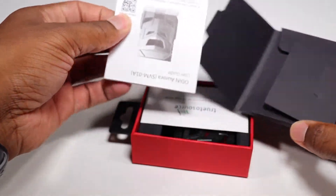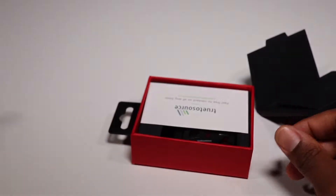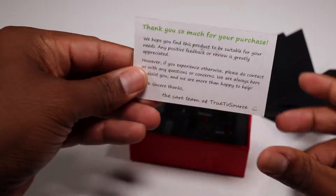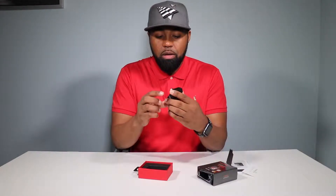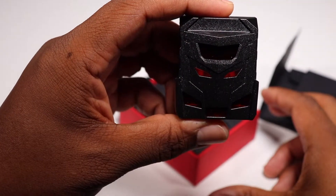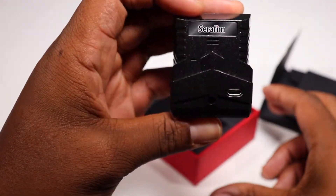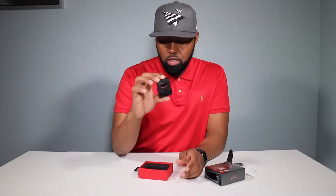So let's get into the unboxing, shall we? Inside the packet, you've got some literature. We got a user manual. True to source business card — thank you so much for your purchase. We have, oh, this is pretty nice — the Seraphim Projection Mouse item. Really small, actually. It's actually smaller than what I thought it would be. And it's also shaped like a Transformer.